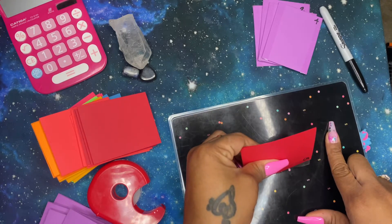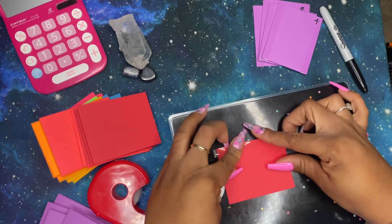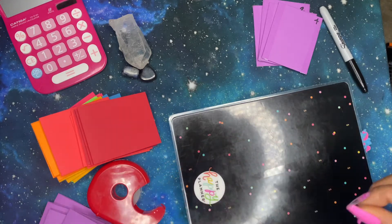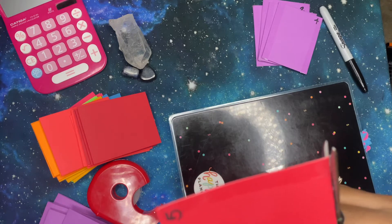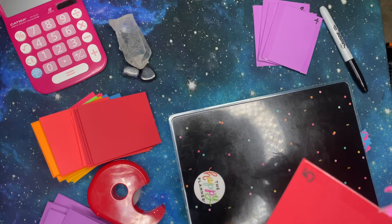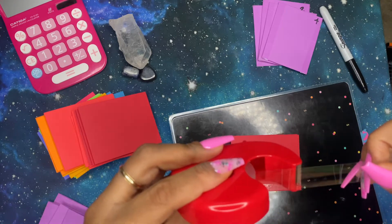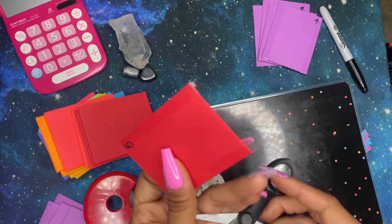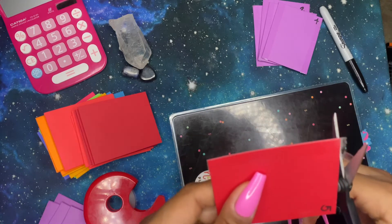I flatten it down, peel it up, and fold the tape over like this — keeping it as flat and as smooth as possible. The scissors come in here to trim, being careful not to cut the bottom of the envelope. Then do the same thing for the other side. This is very inexpensive to create for yourself.